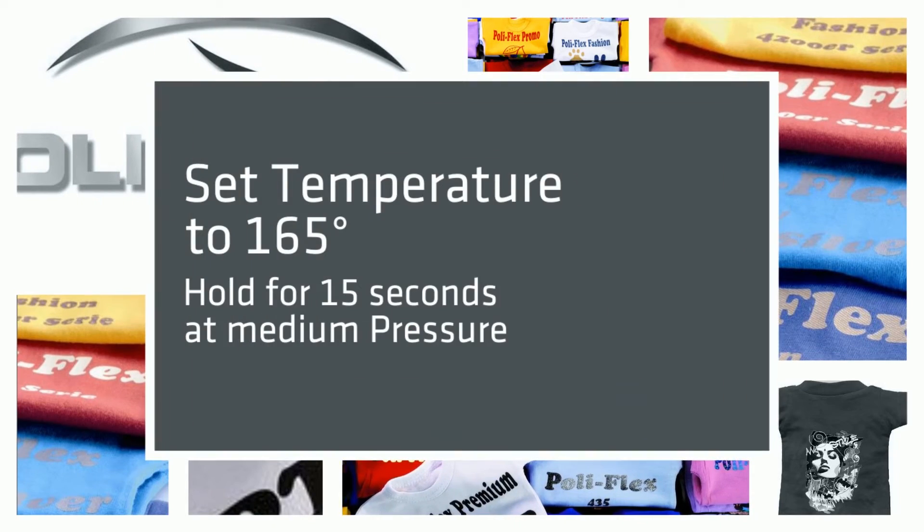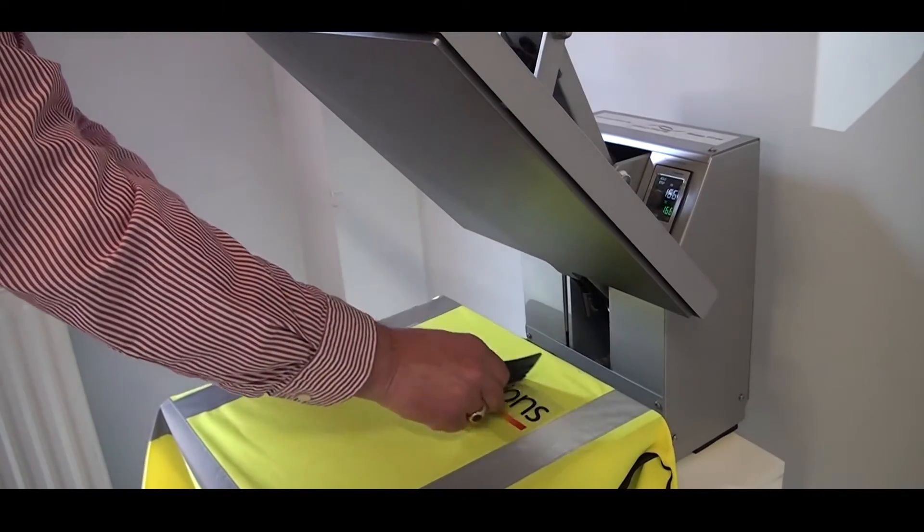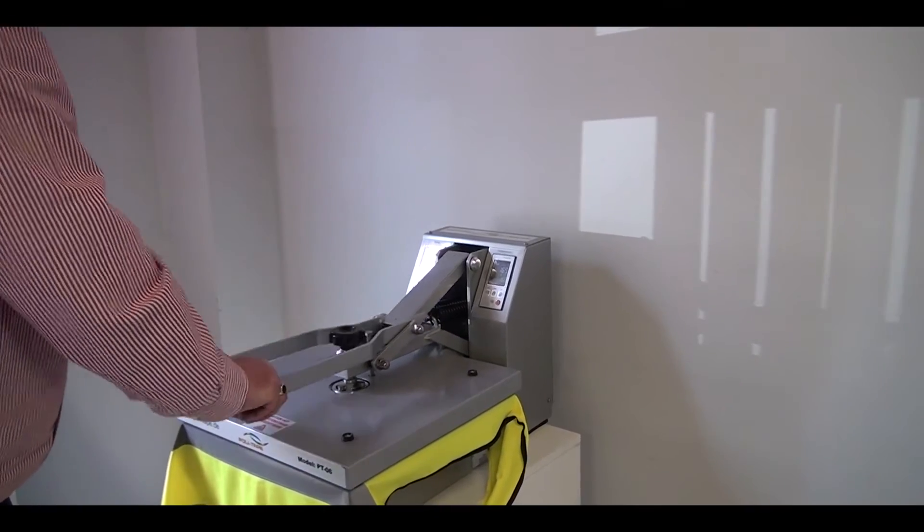Set your heat press to 165 degrees and hold for 15 seconds. Polytape 40T can be applied to cotton, polycotton and polyester.